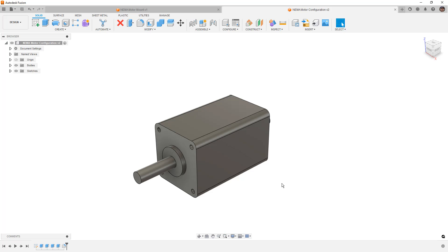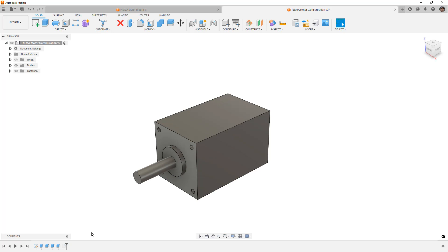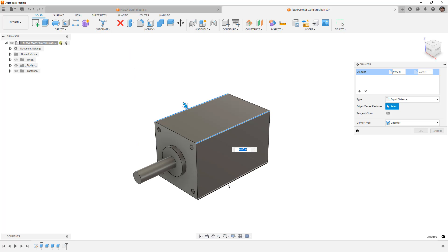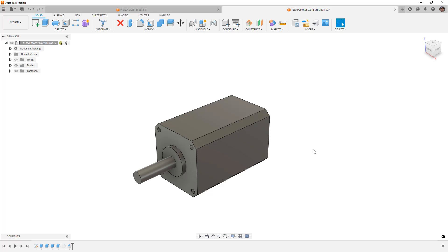To get started on the NEMA motor configuration, we want to begin by adding a chamfer to the corners instead of a fillet. We're going to right-click the fillet and suppress it, then go to Modify and add a chamfer. We'll select each of the corners working all the way around, and set the value to housing_width divided by 10 as the default size for the overall width of the housing.